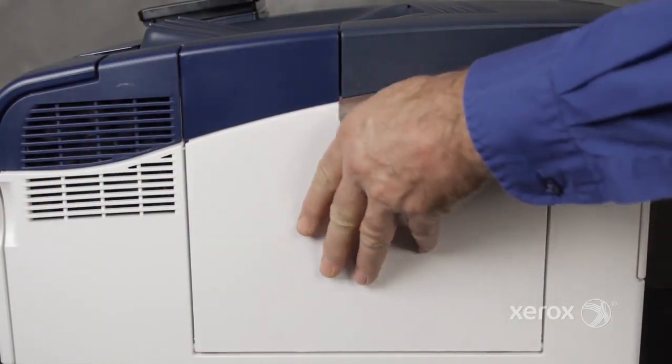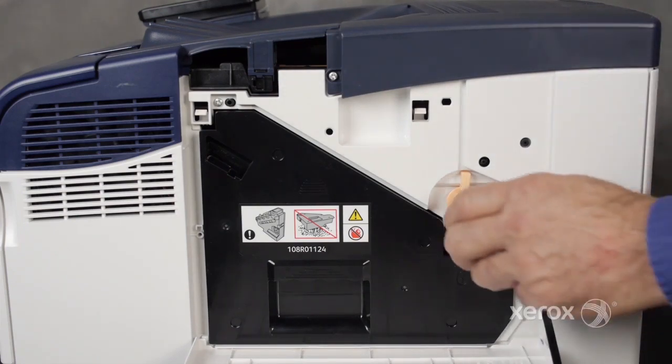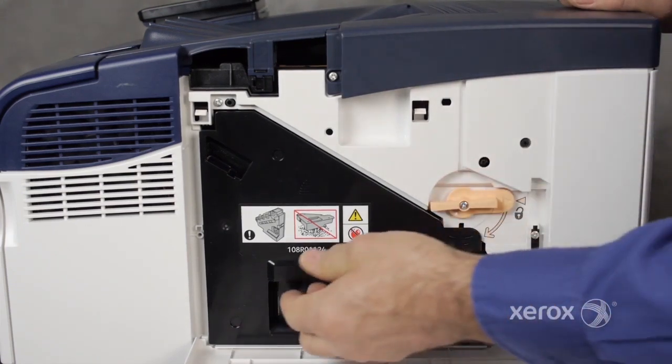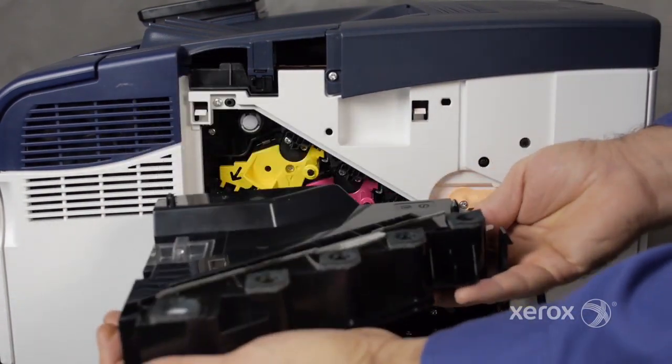To begin, open the right side door. Rotate the lock and remove the waste cartridge. To avoid toner spills, hold the cartridge upright.